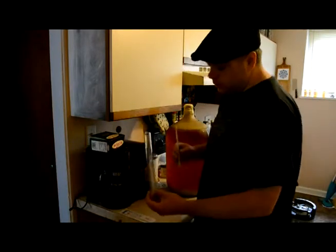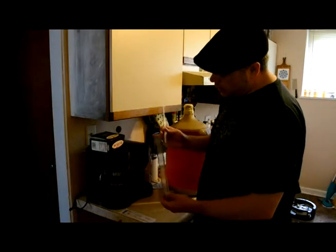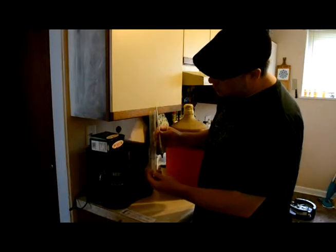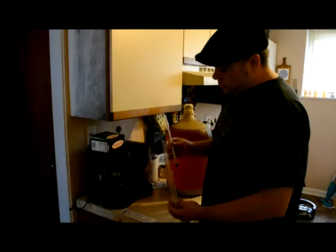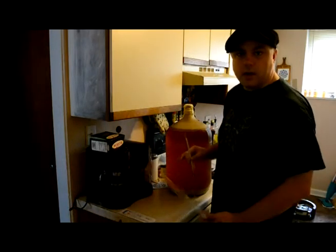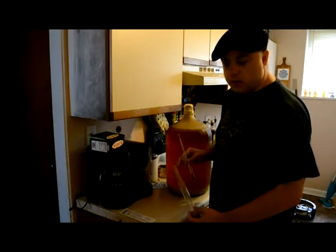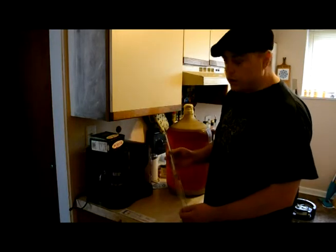Basically what you're going to do is fill up your vessel with your beer and drop this down in there, and wherever it floats to is your gravity reading. I've got this lager — I've been lagering it for a few weeks, I'm getting ready to keg it and lager it for a little while longer, so I'll pull a sample off and show you how to do it.